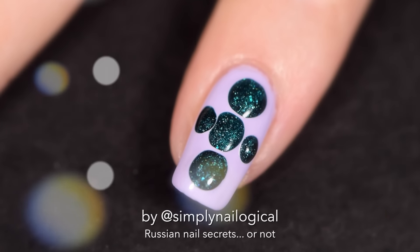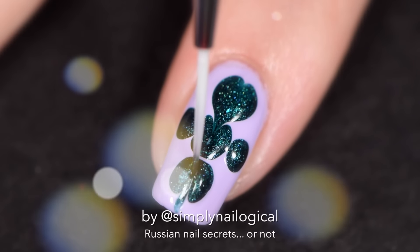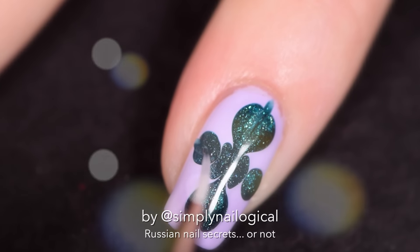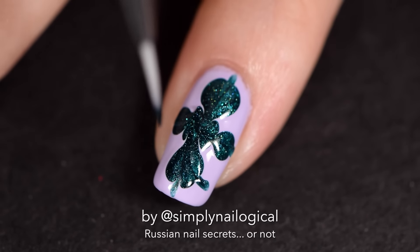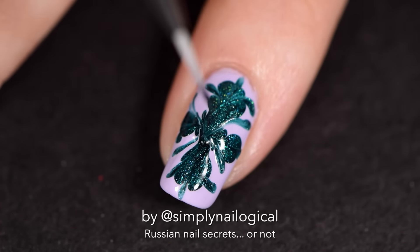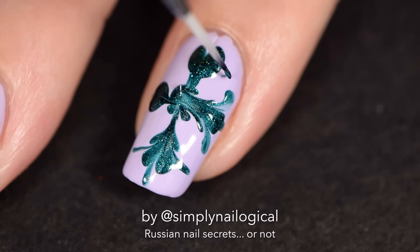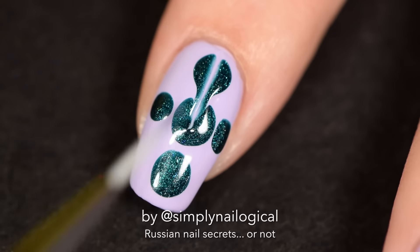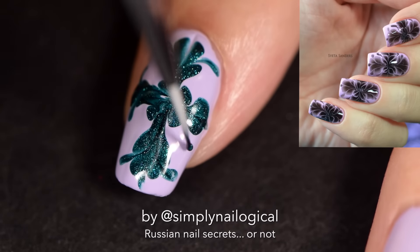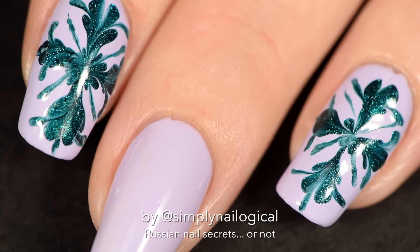I can see clearly now the Blobacure's on. I can see all drag obstacles in my way. Did you guys know that I once sang as a professional singer? No, I didn't. Okay well, this may not be good enough for a Russian but it's good enough for me — I'm moving on. I made the blobs a little too small on this one. Ooh, this one's not so bad — it looks the most like Sveta's. I'm really sorry to my Russian friends if I can't pronounce your names. Not so bad, eh?